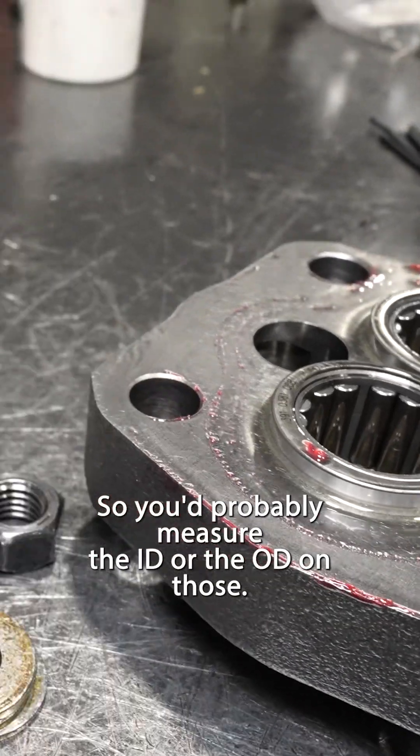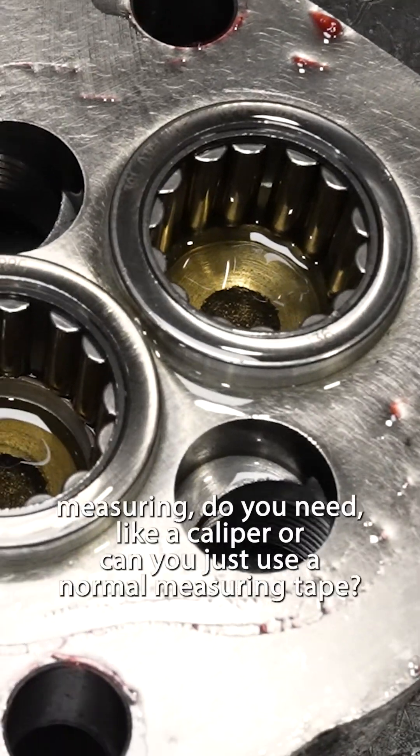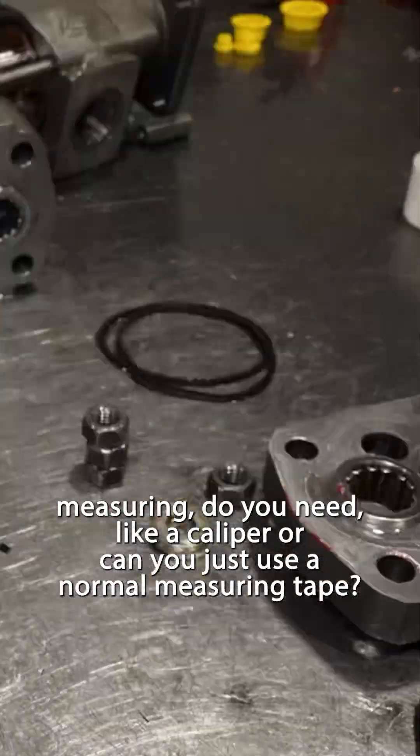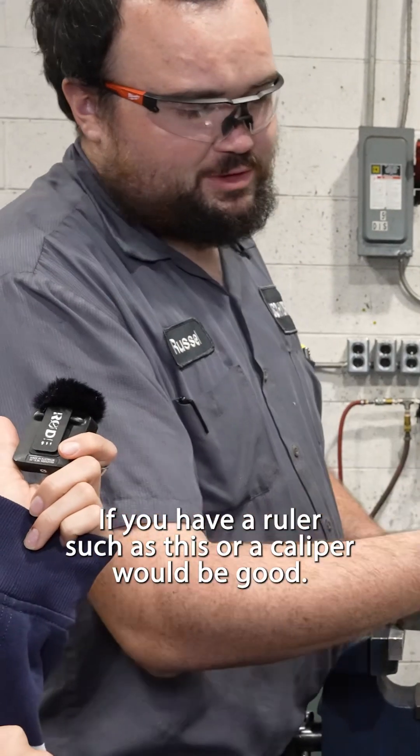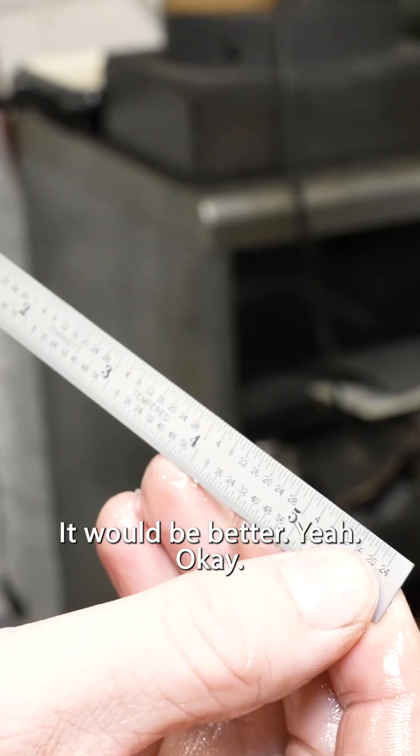You'd probably measure the ID or the OD on those? The outside diameter. Do you need a caliper or can you use a normal measuring tape? A ruler works, but a caliper would be better.